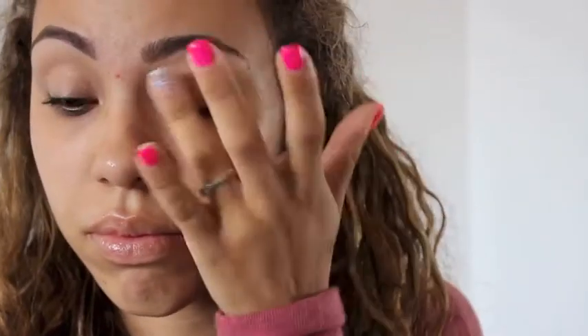I'm also going to be applying my MAC Paint Pot just to conceal my eyes so that my veins are not showing.